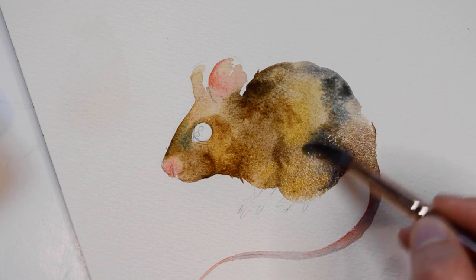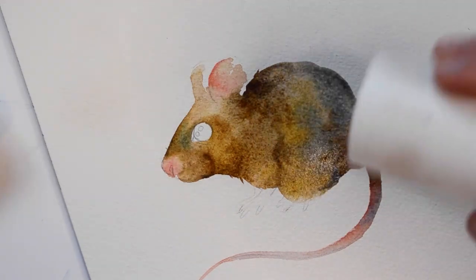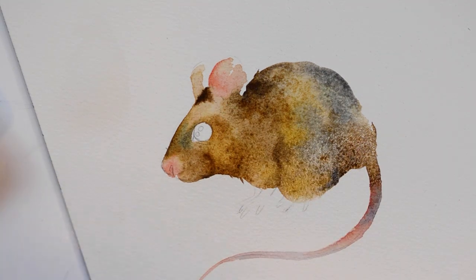For some extra color variation, I'm going to add some Payne's Gray right here. For a little bit of texture, I'm going to apply a small amount of salt. I apply the salt while the paint is still wet, and then once it dries, just lightly dust it off.